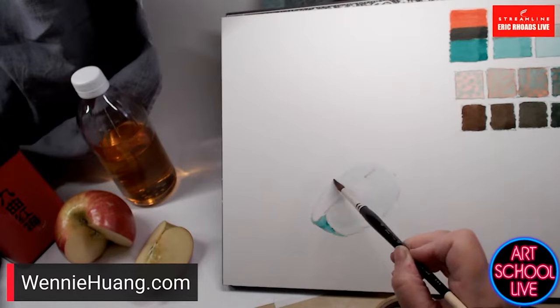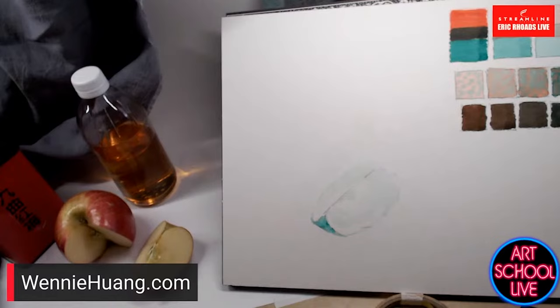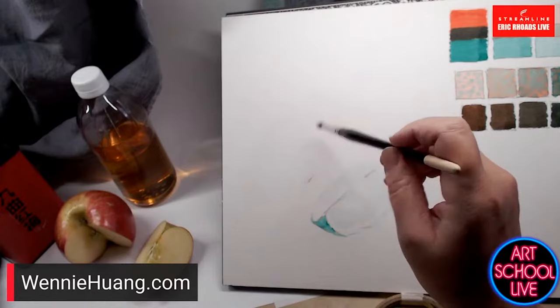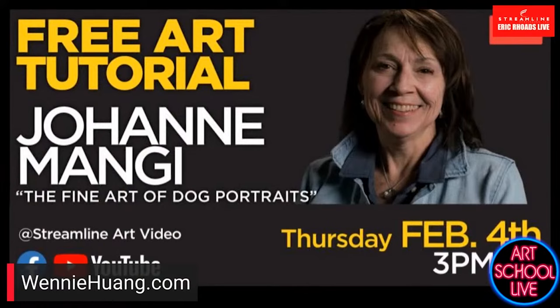We have prizes today — we're giving away a Plein Air magazine apron. Tell us where you're watching from. Also, at 3 o'clock today you'll get Joanne Mangy giving a tutorial on the fine art of dog portraits, featuring Sam the wonder dog.